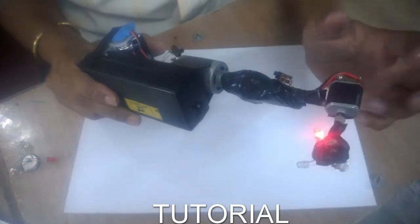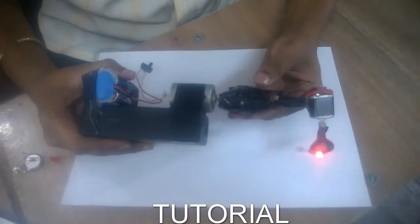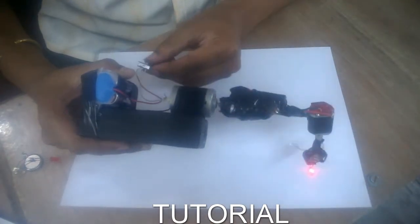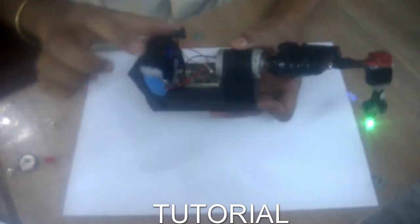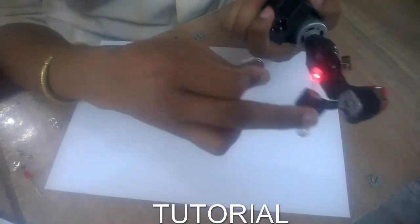All you need is two motors — one here and one here. Two switches to regulate the power supply to the motors, some connecting wires, LEDs, and a base. I use batteries — I use five batteries: four here and one here.